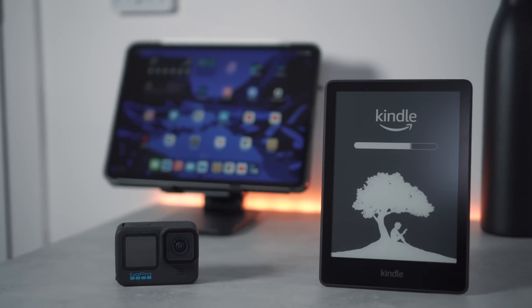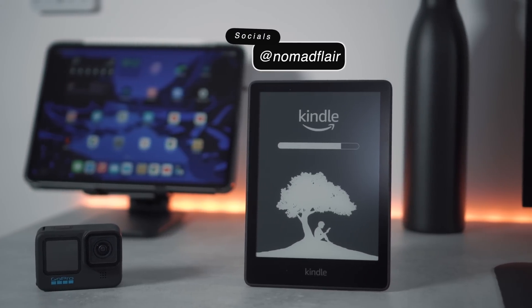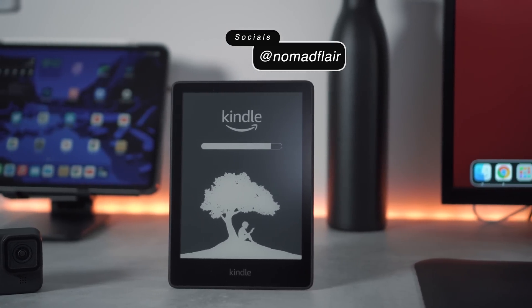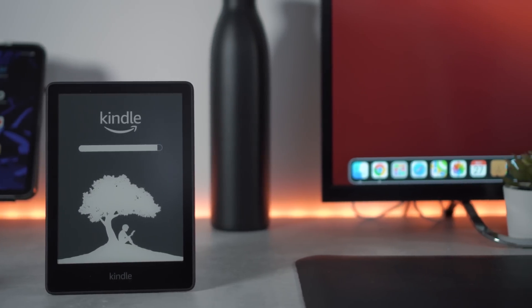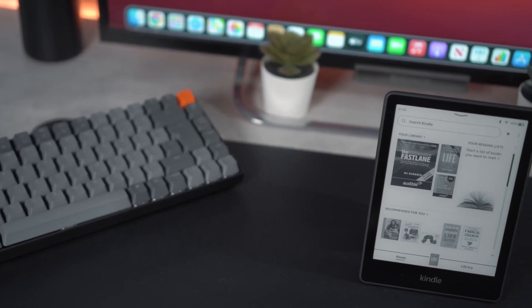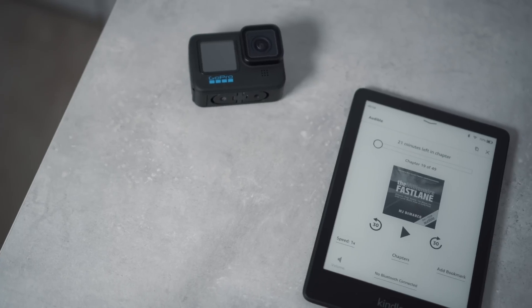Hello everyone, it's Nomad Flair here and welcome back to another video. Today I'll be sharing with you 11 tips and tricks to get the most out of your Kindle which you probably didn't even know existed. The Kindle I'm using in today's video is the Kindle Paperwhite 2021 version. If you're interested in watching the unboxing video, I'll link it above. All of today's tips and tricks can also be applied to other Kindles.